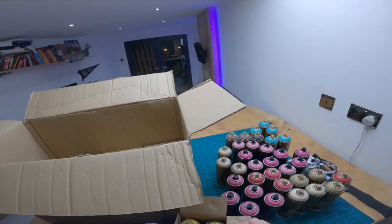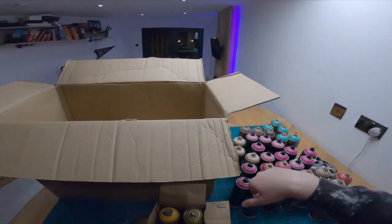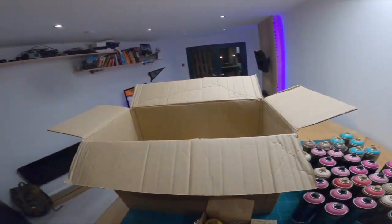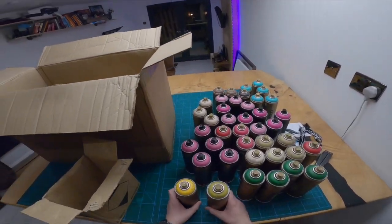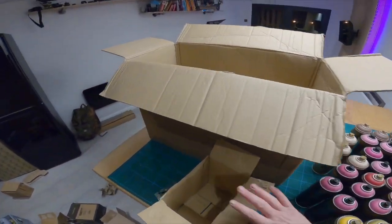I didn't have any of these Fern Greens. This is actually for a piece tomorrow - tomorrow on Friday I'm painting two things. I'm painting a shipping container, and then I'm painting a skip in someone's house. Random as hell - but that's my life, guys, that's me.